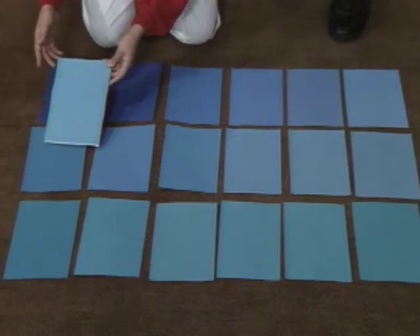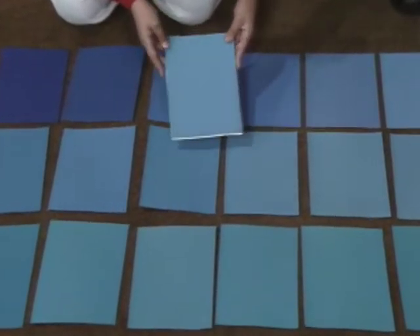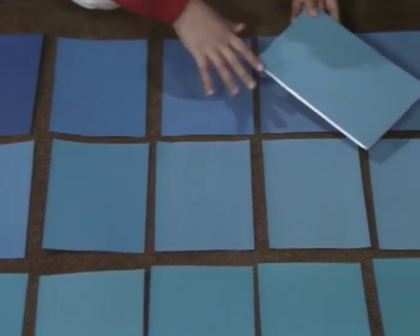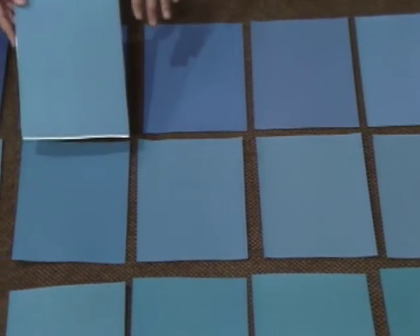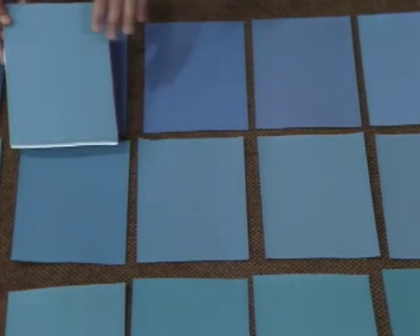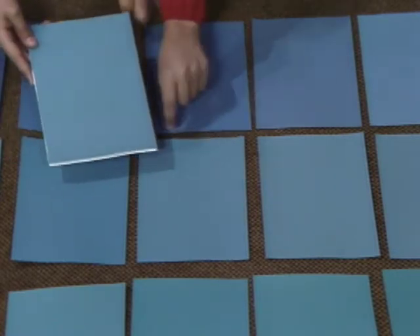I'm going to stick with the middle row. These are still a bit too dark. So these look quite the same, and these look maybe a bit too light. So I'm going to stick with the middle ones. I think this one still looks a bit too dark to me. I think it's this one.